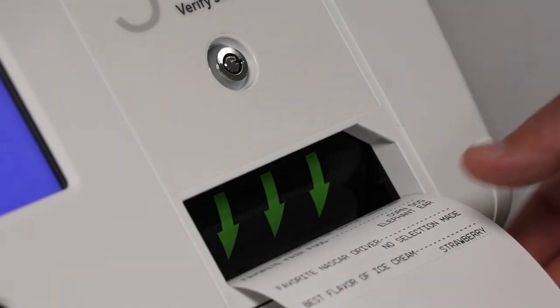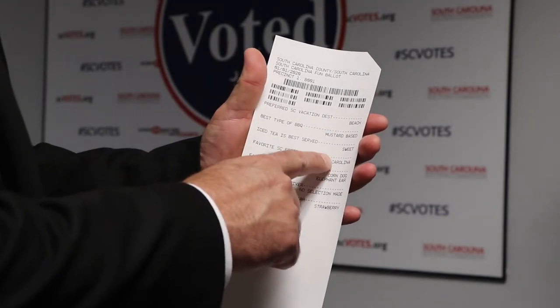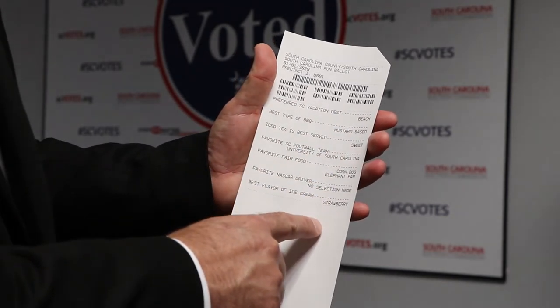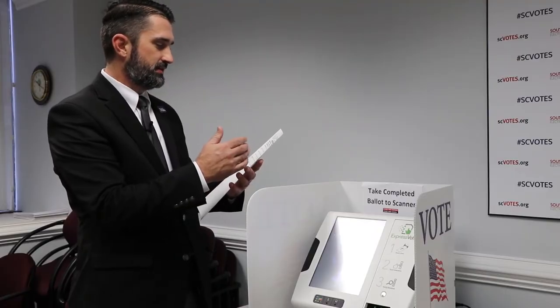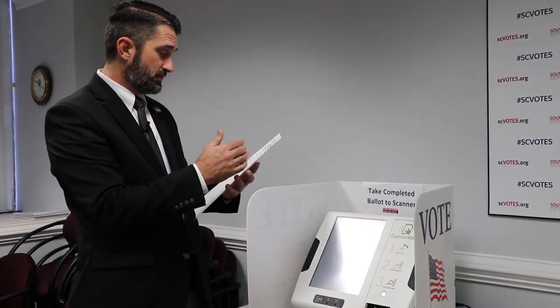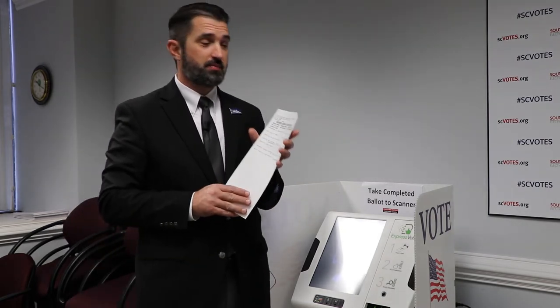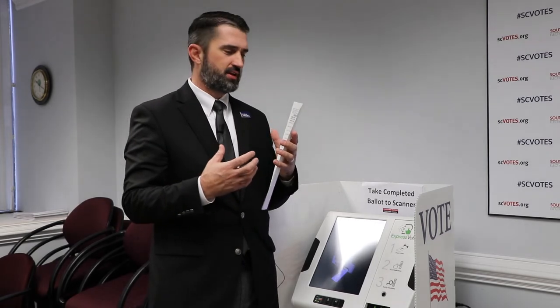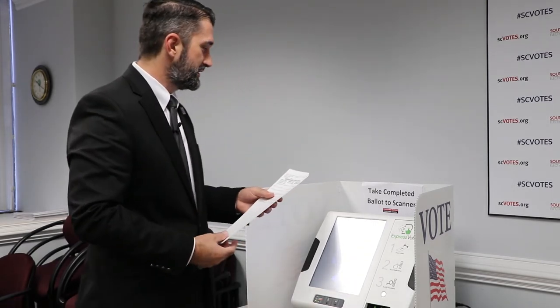This is important. I now have my ballot in my hand, and I'm going to make sure that the selections that I made are on here — this is what I want to vote — because I have not yet voted. All I've done is mark my ballot. I have a nice and clear ballot that election officials have no problem determining what my intent is to vote.